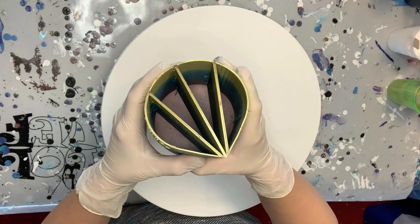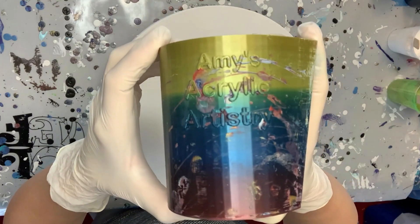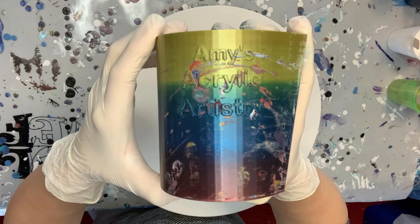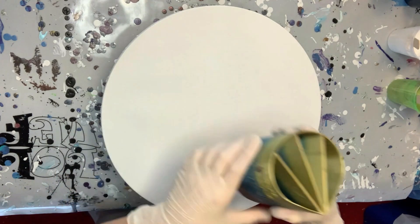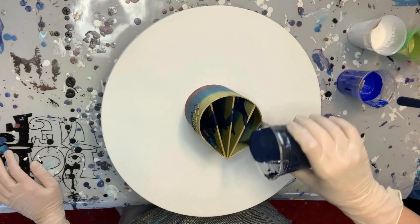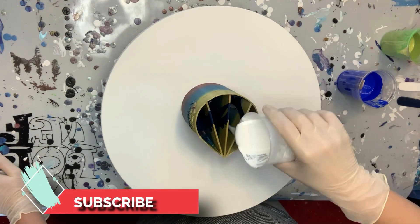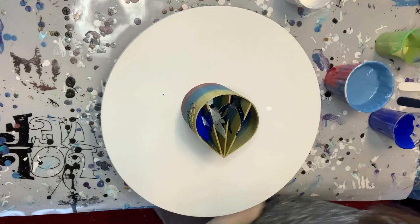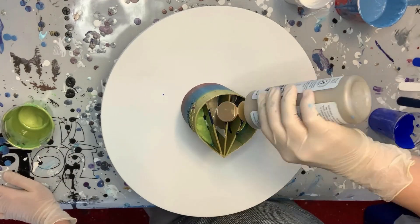Good morning everyone, I'm Amy from Amy's Acrylic Artistry. Thank you for joining me today for another remastered favorite of mine. This is a wrecked split cup cloud pour that I'm doing on a round canvas. For a list of all the colors as well as the creator of this beautiful split cup, I invite you to check out the full video that I will have linked at the very end.